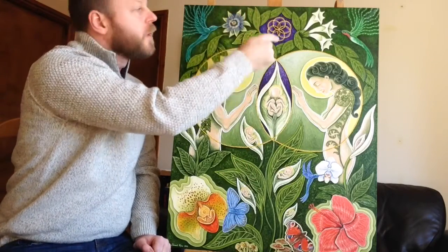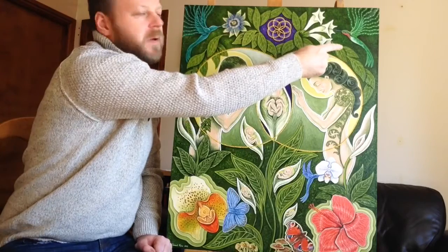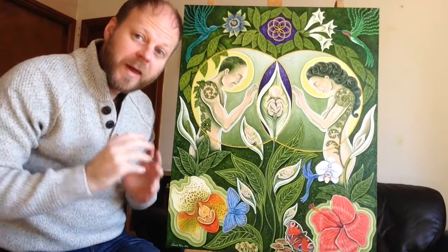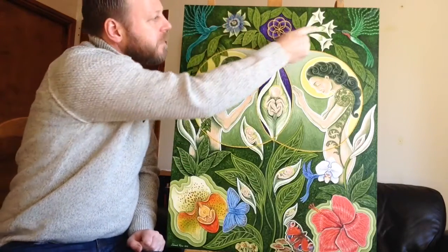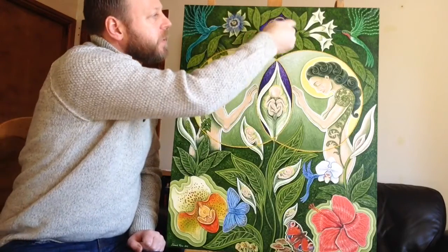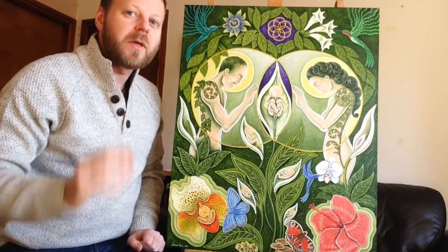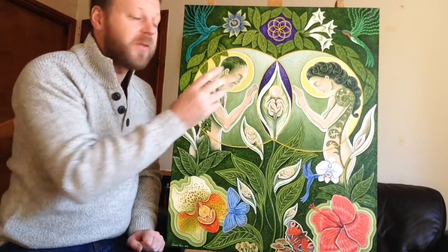If we go to the top here, we have a hummingbird on this side, and we also have a hummingbird on that side. Both of them are coming into the picture, so that draws you into the picture and into the flowers that are pollinated. And very, very importantly, this central sacred geometric sign — this is a flower of life — is very central to the picture, right at the top.